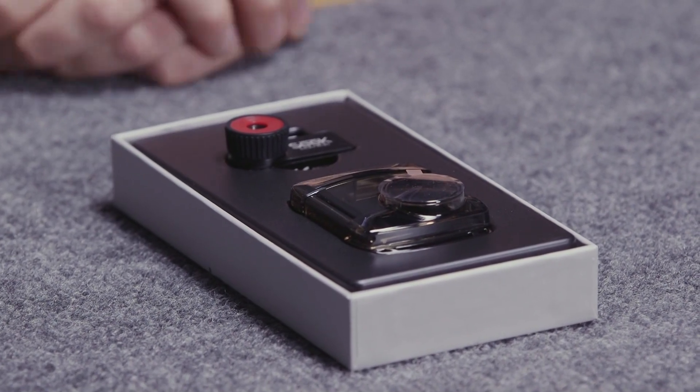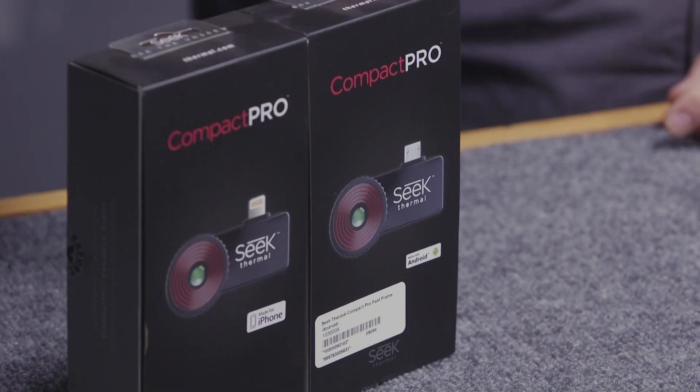This thermal imaging camera is designed to be used with your mobile device and when purchasing please specify whether you're using Android with a micro USB connection or Apple iOS for that lightning connection.